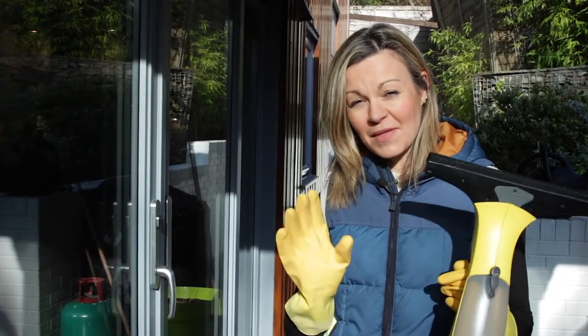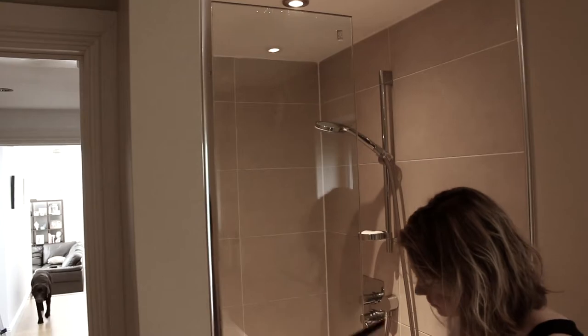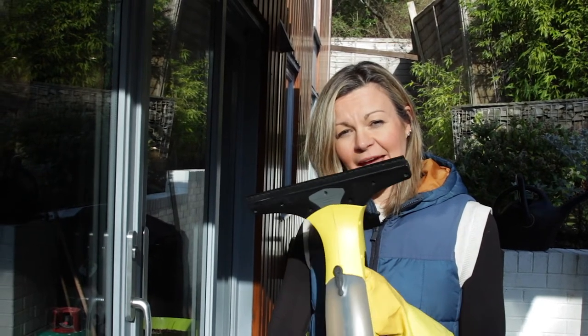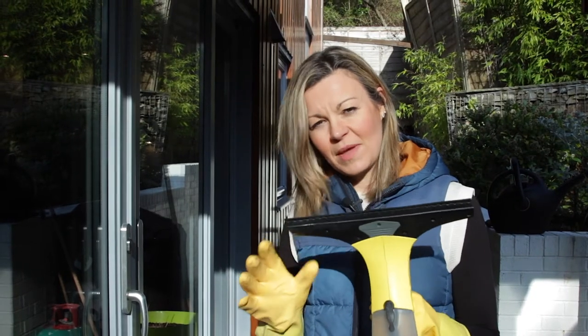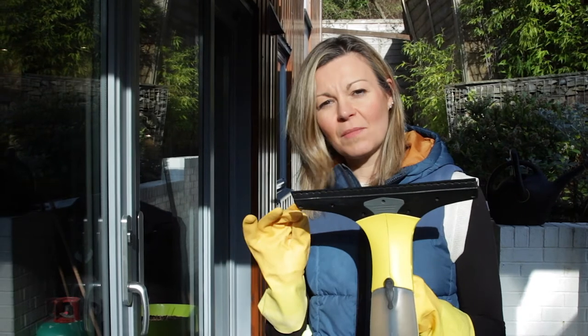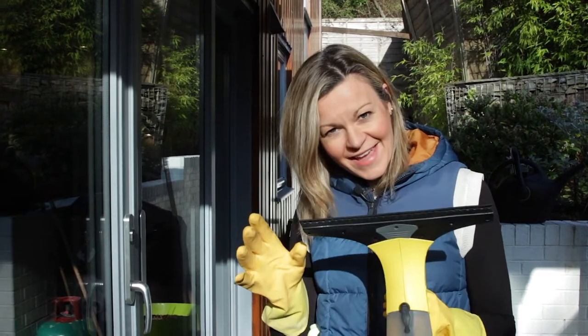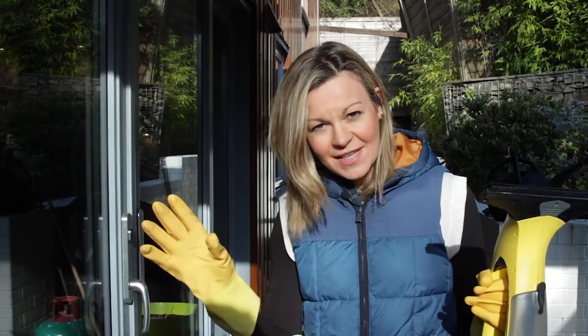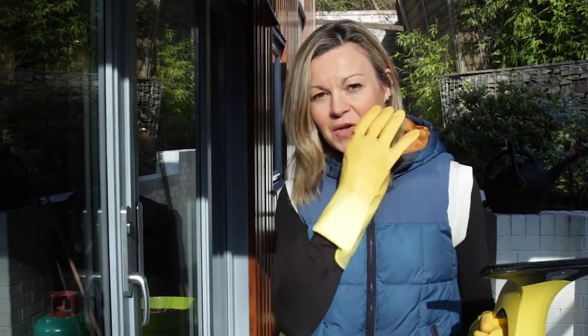Hi and welcome to another honest video. Today I'm doing something quite different. Three years ago I filmed my first ever review and it was for this Karcher window vacuum. Since then it's had almost a hundred and eighty thousand views, which is unbelievable. I've had a lot of comments on that review, most of them asking how to avoid streaks on the windows. So today, because we're self-isolating at home as so many of you are, I'm going to address that.